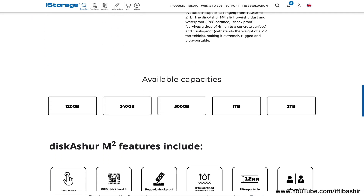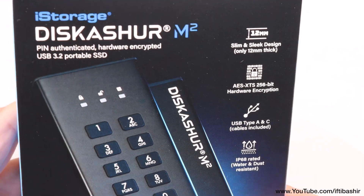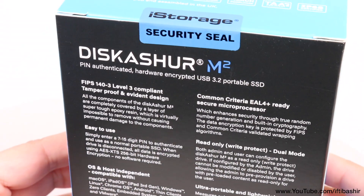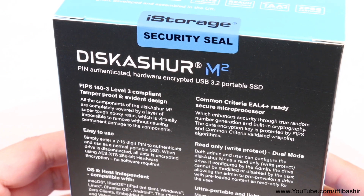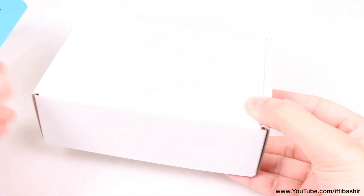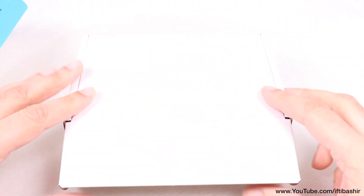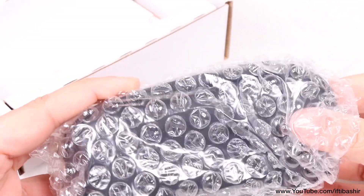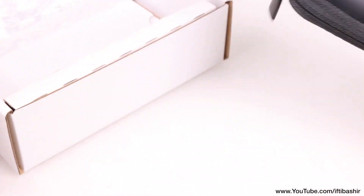Available in capacities ranging all the way up to 2TB, the diskAshur M2 drive is compatible with all operating systems since the encryption and security are completely hardware based, meaning no software to install on your host device. In essence, it's an enhanced USB flash drive designed to provide safeguard protection to personal data at all times.